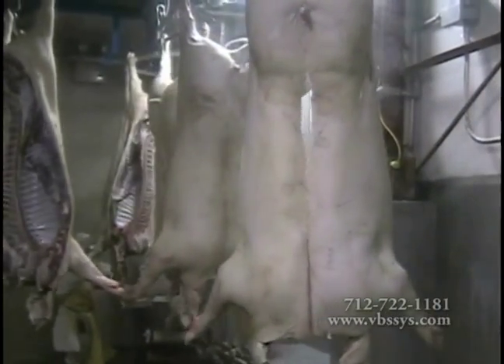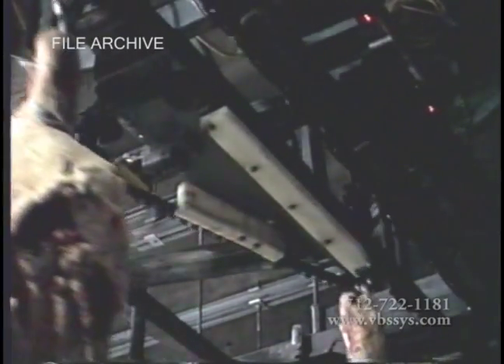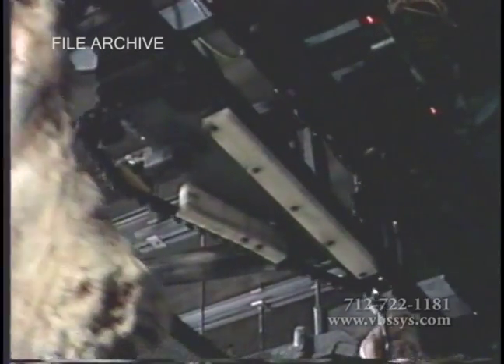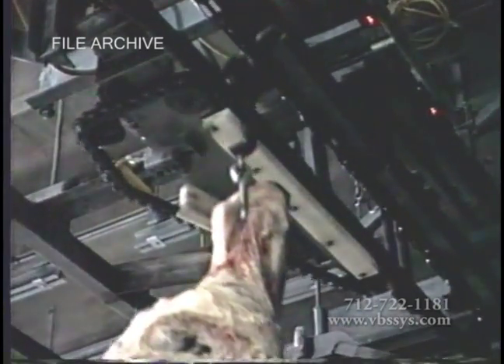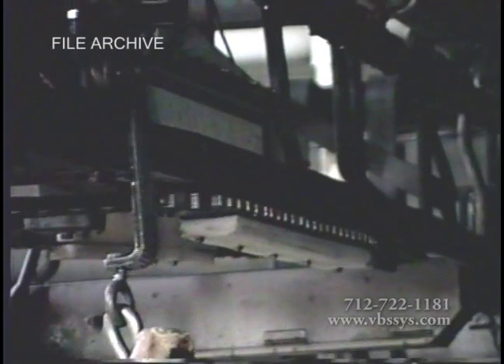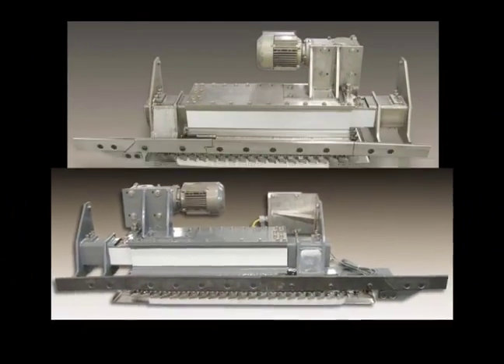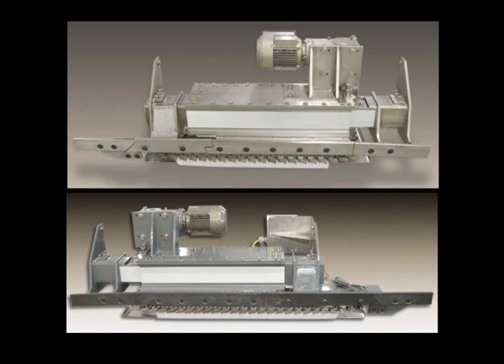The highly abusive and corrosive environment of your slaughter plant requires Vandenberg Scales to manufacture our high-accuracy in-motion monorail scale to withstand the abuse you will put them through. We start out by offering you a monorail scale designed with either stainless steel or high-quality powder coated steel to prevent rust and corrosion.